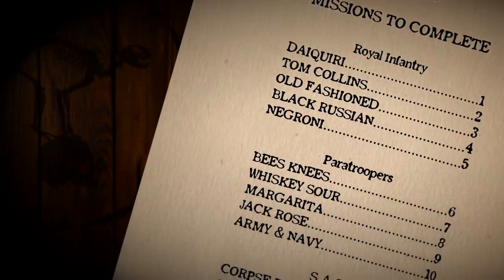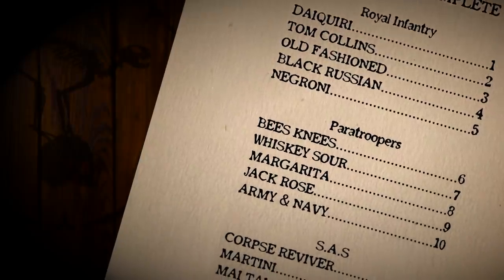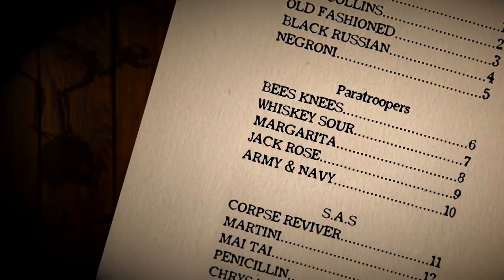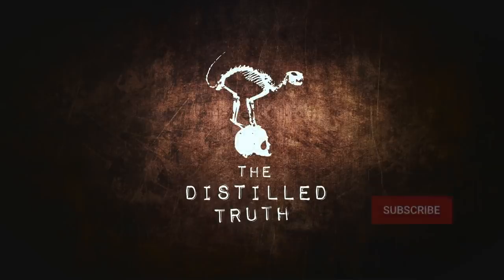In this video we're going to be looking at the drinks from section two of the handbook. They're still very simple drinks but they've got slightly trickier ingredients. You should be able to find them online, but if you can't, we'll be doing a video soon on how to make these ingredients at home. Just a quick reminder before we get on to the drinks to go to our sister channel, The Distilled Truth.